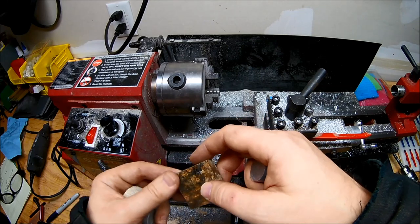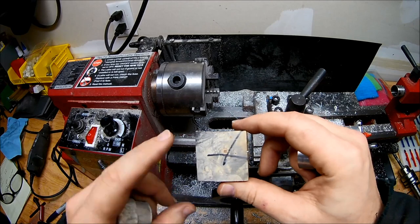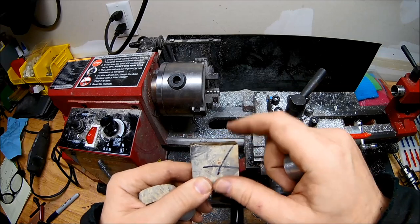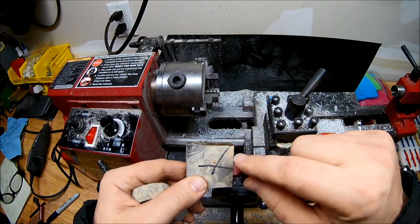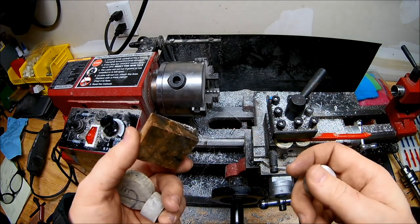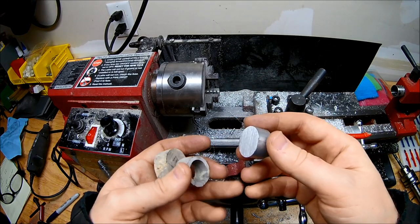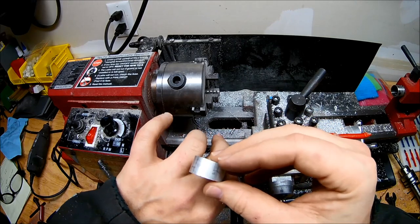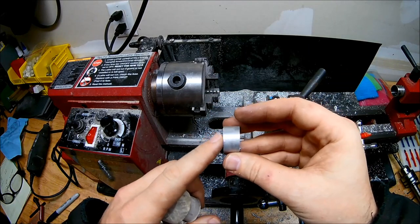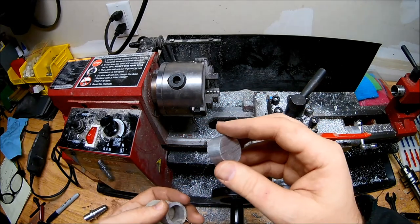The first thing we're going to want to do for this his and hers burl wood ring project is you're going to need a piece of stabilized burl wood, which I have here along with a couple other blanks. This is resin-impregnated, so you won't get any air bubbles or roughness when you cut it like normal wood. I also have an aluminum blank — just what I happen to have around the shop. I'm going to have to turn it to make it straight on both sides.